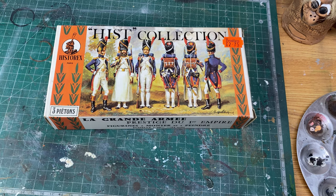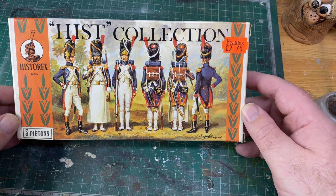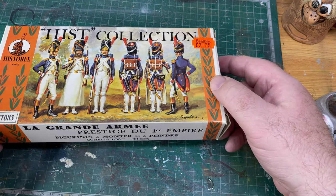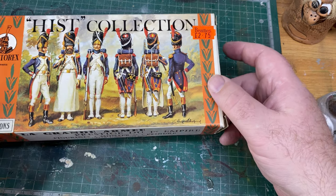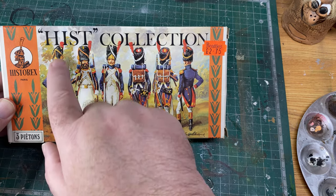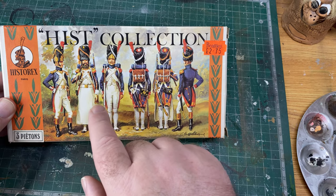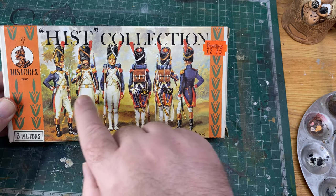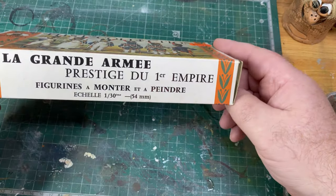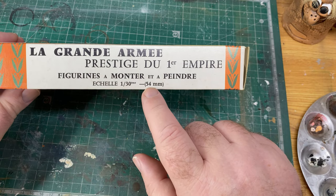Today we're looking at this Hysterex collection. Judging by the price of 2.75, this is not a new kit. It's three pieces — this is Hysterex. I've got Imperial Guard Grenadiers: three pieces — the officer, the sapper/engineer, and the grenadier. Here's a front view and back view. This is the Grand Army — Napoleon's army — at scale 1:30 or 54 millimeter.